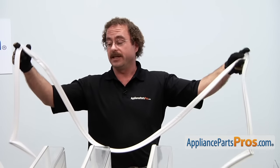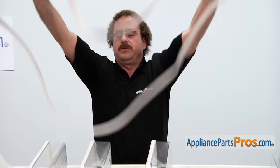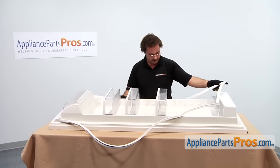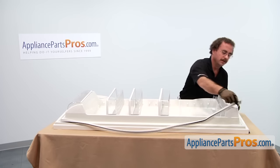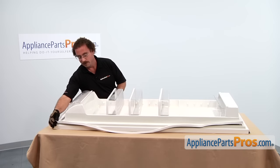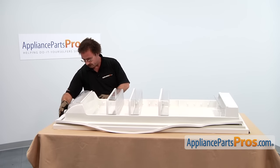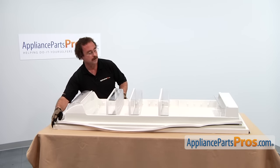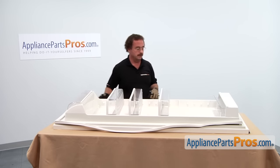Before we cut the old gasket off — and it can't be reused — we're going to lay the new gasket out above the old one just to make sure we have the right one and there's no problems. It looks like it's about the right size. If you do this and you find out you got the wrong one, you just need to give us a call.